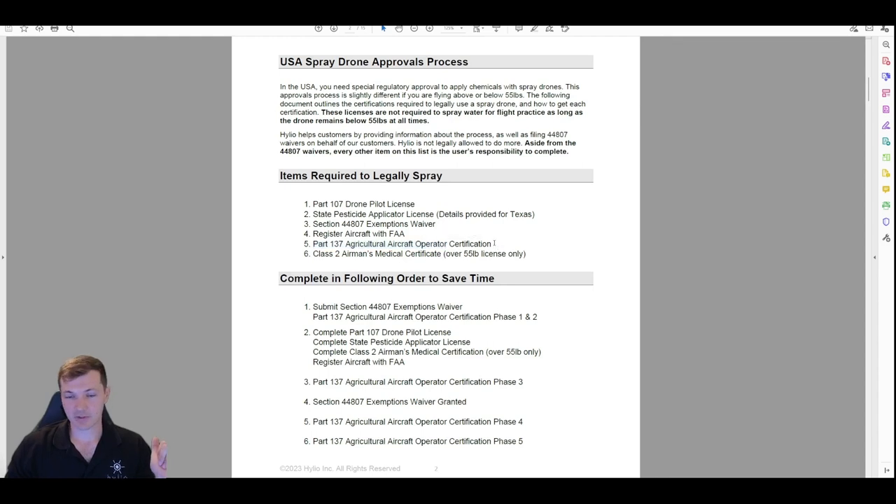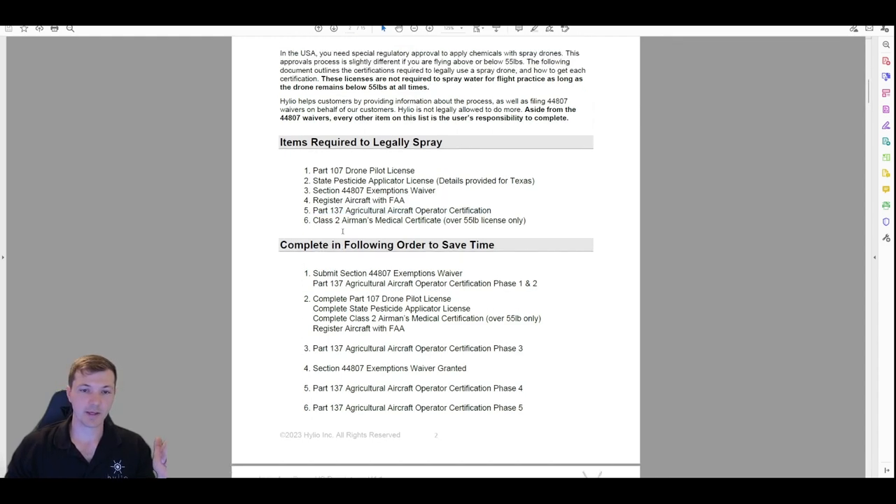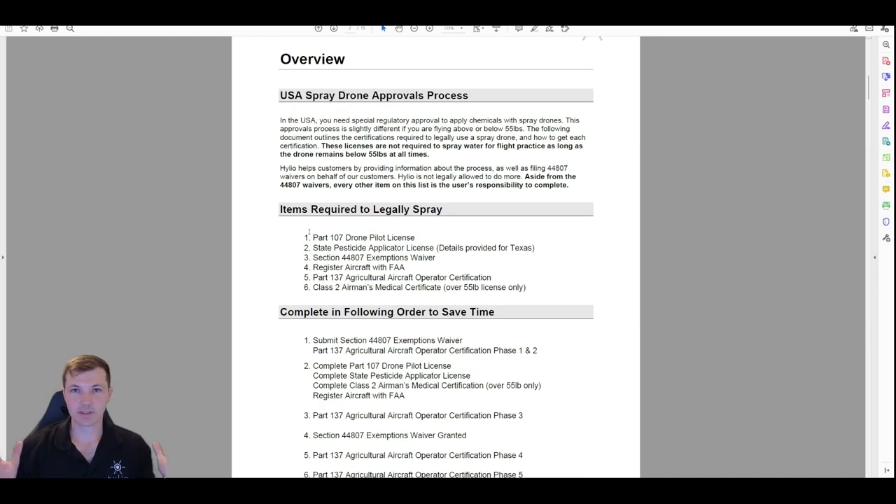Your Part 137 has the longest wait, so you want to do that right away. The Part 107 is your normal drone license — any 16-year-old can get it, you just go in and take a test. The pesticide applicator license — if you're in ag at all you probably already have one. It's a little different state by state; we'll provide some details about Texas today.